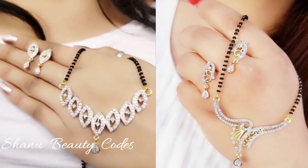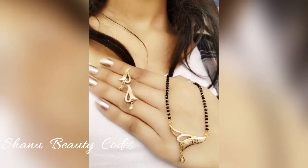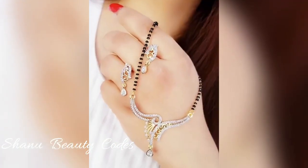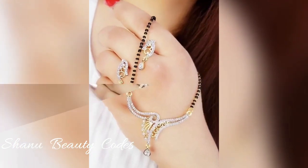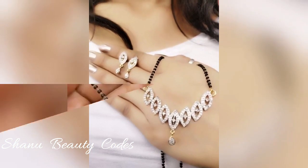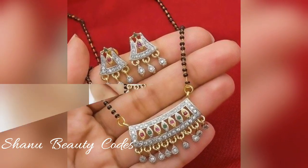Hello dear beauties, welcome back to my channel, Beauty Goals. In this video I am sharing a map of Mangalsutra designs which are in gold, as well as in American diamonds and diamond, so you can take an idea and if you are about to get married, you can design your Mangalsutra in this way.